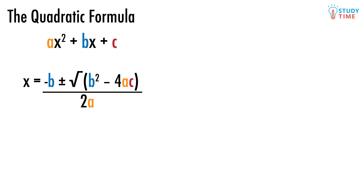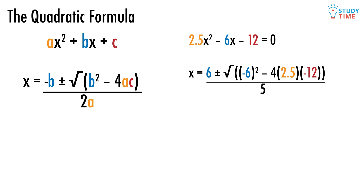When you use the quadratic formula, it's easy to make mistakes, so it really does pay to check your answers. Let's look at the kind of quadratic you'd use the formula for: 2.5x squared minus 6x minus 12 equals 0. None of these numbers are very nice, and we'd be sitting around for years if we tried to factorize it. We can simply plug these numbers into the quadratic formula. We know that a equals 2.5, b equals negative 6, and c equals negative 12. So the formula will look like x equals 6 plus or minus the square root of negative 6 squared minus 4 times 2.5 times negative 12, divided by 5. And so x equals 3.7 and negative 1.3.